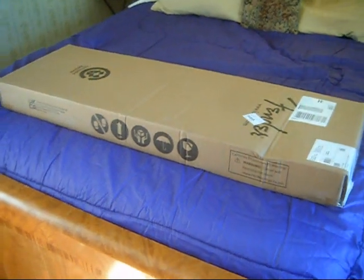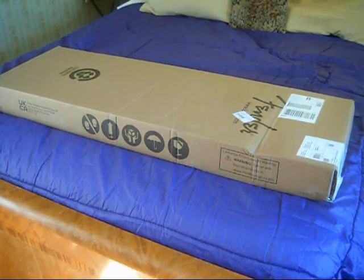But when they went on sale, why not? So this, according to the serial number, is made in January of 2022. It's a Squier Paranormal Cabronita Telecaster Thinline — that's a mouthful — in Lake Placid Blue.